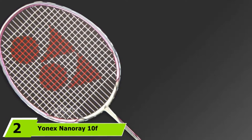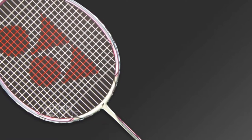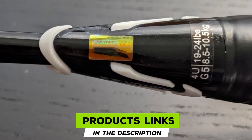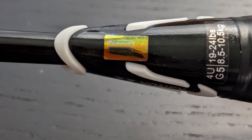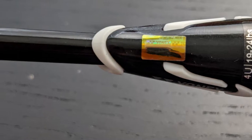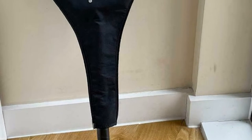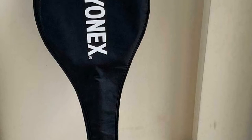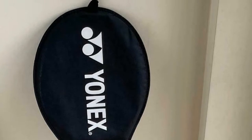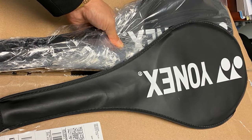Moving on to number 2, the Yonex NanoRay 10F High Flex Badminton Racket is often recommended to beginners, and we can see why. If you look at the frame side on, you'll see that the top of the frame is thinner than the lower frame. The thin upper frame reduces resistance and air drag, making for faster, cleaner swings. Meanwhile, the added thickness of the lower frame makes the entire frame more stable. New to Yonex racket construction with this model is the carbon nano tube, which strengthens the overall frame and increases durability and impact resistance.